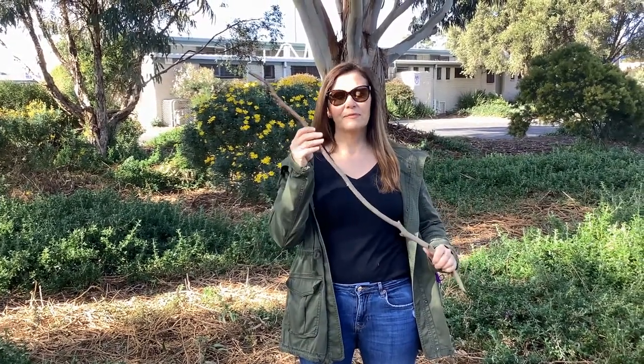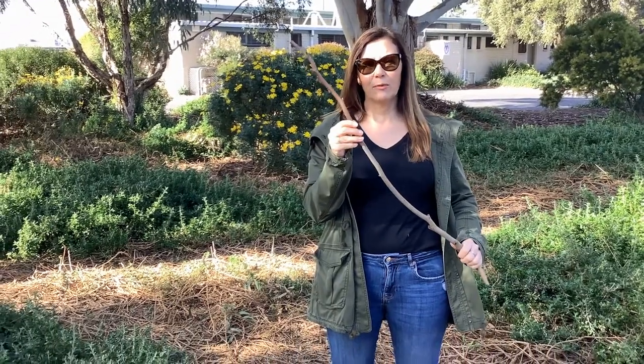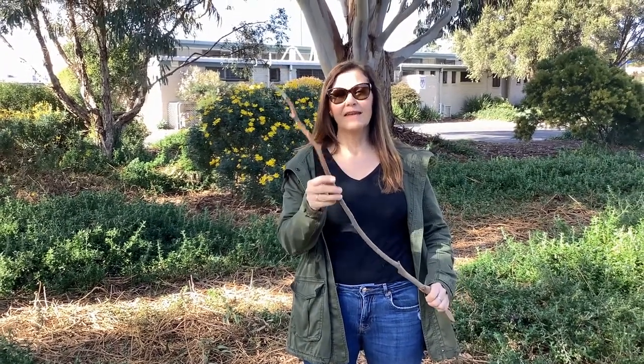Hi everyone, welcome to Forest School at Home. I found a stick on my walk today so I'm gonna make a journey stick with it. Now a journey stick is like a recount.